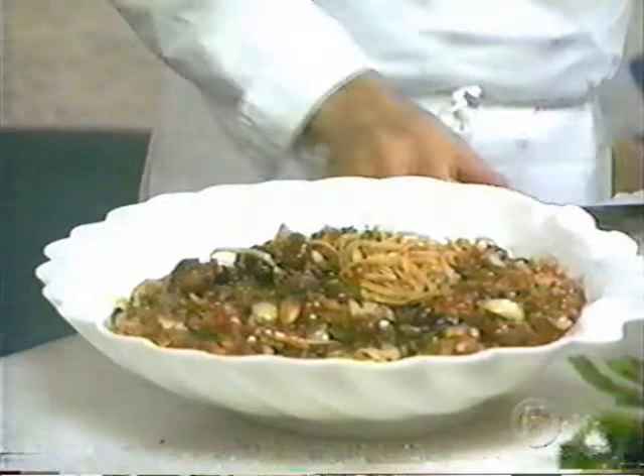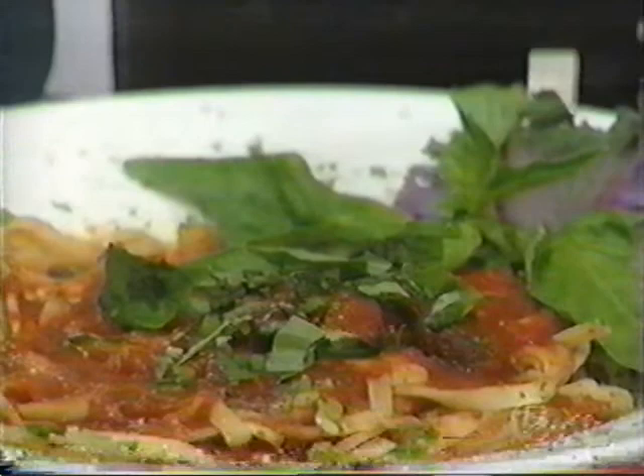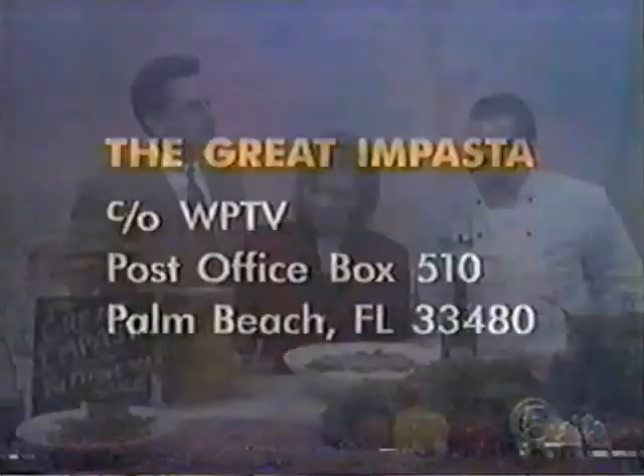Look at this great dish — the aroma! And of course, you can't forget the cheese at the end. This can also be done as a cold pasta salad — you don't even have to cook it. Instead of onions, use some chopped scallions. That's the giant version; we're looking at the mini one-portion version down here. What a wonderful dish!